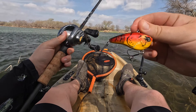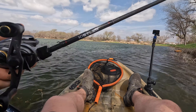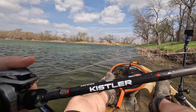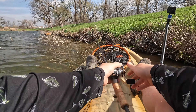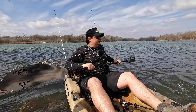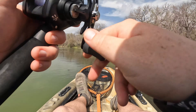That fish came on the Googan Squad Clutch in the Sriracha Craw color, throwing it on my Kistler shallow crankbait rod. I really like throwing lipless crankbaits on this thing too because I can chunk them out a mile, especially paired with the Metanium DC from Shimano. But I can't seem to sit still in the kayak — the wind is too much. I wish I had like a power pole.